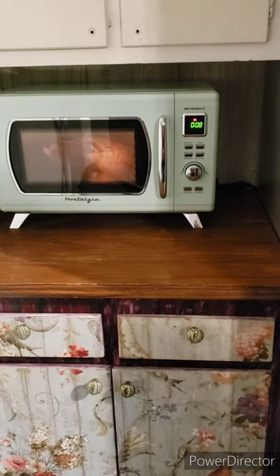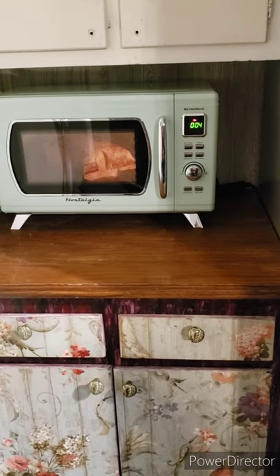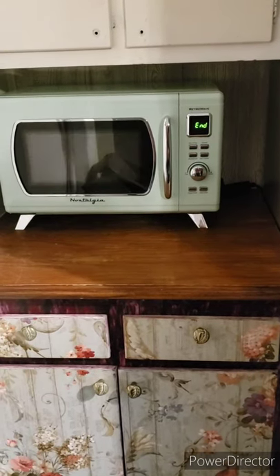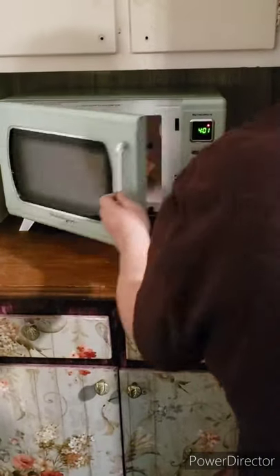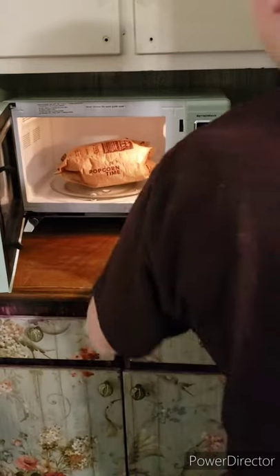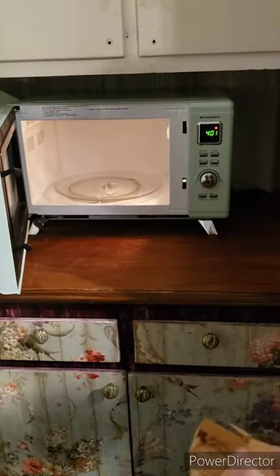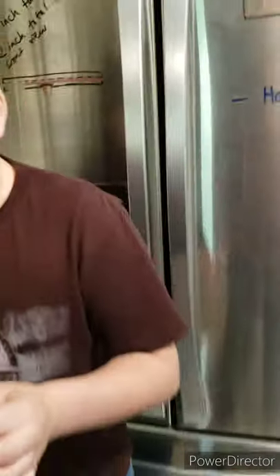Oh, I can already smell it. I feel like that's too long — they usually do it for two minutes and thirty seconds but I really only need about two minutes. It stops beeping as soon as you open it, which is a win-win. All right, you ready?